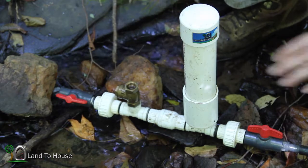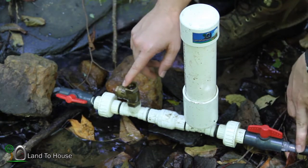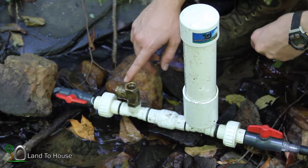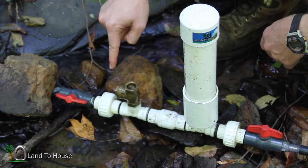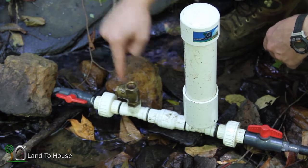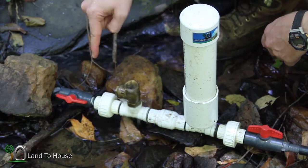Now once that's been completed, it's a matter of priming the delivery pipe until it's full. To do that, I'm going to push down on this valve and continue to push until it starts operating on its own.